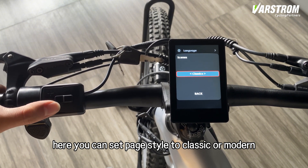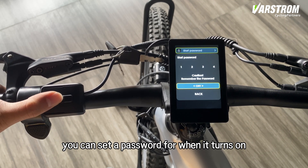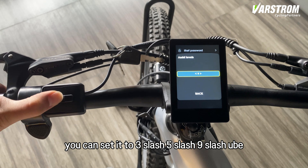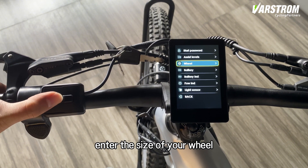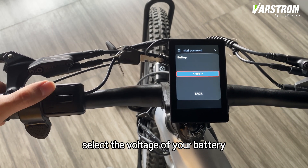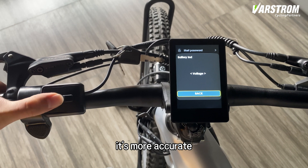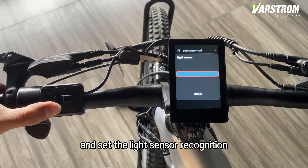Here you can set the page style to classic or modern. Back to the main page and into the e-bike part. You can set a password for when it turns on. Adjust the assist level — you can set it to 3, 5, 9, or UBE in four different modes for you to choose from. Enter the size of your wheel. Select the voltage of your battery. For the battery power info display, I suggest using the real-time voltage mode — it's more accurate. You can also choose to show the current or power here, and set the light sensor recognition.